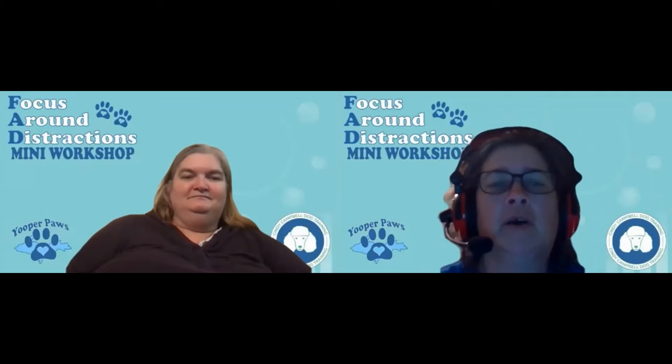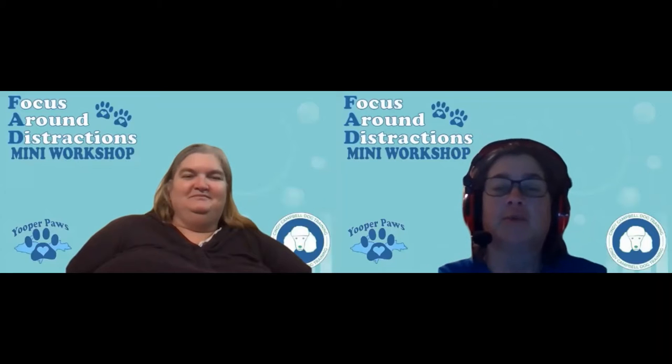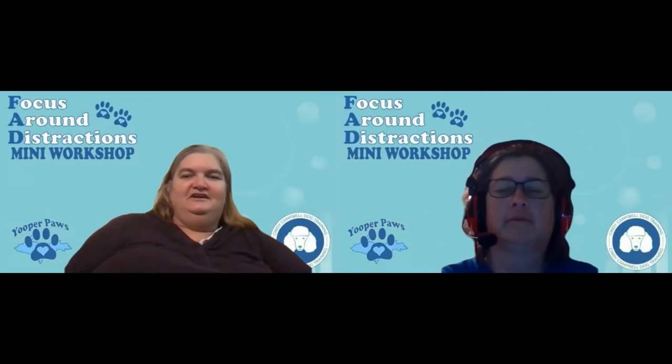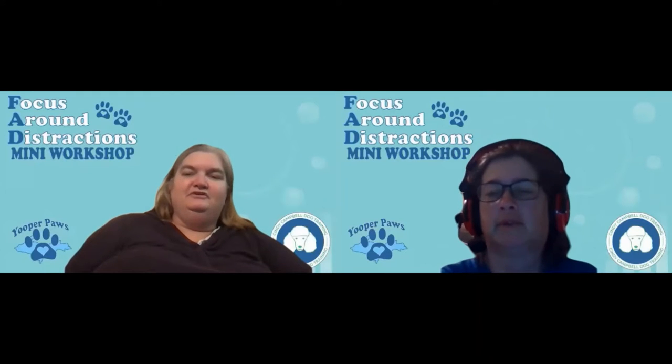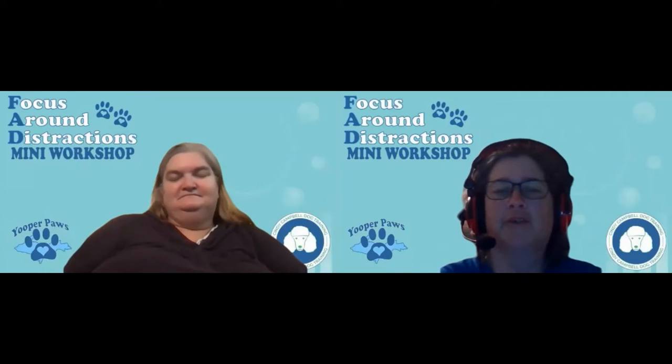Three, two, one. Welcome to day four of the Focus Around Distractions Workshop. I am Penny Beeman with Youper Paws of Love, and I'm Cindy Campbell of Cindy Campbell Dog Training. Today we're going to talk about exercises.